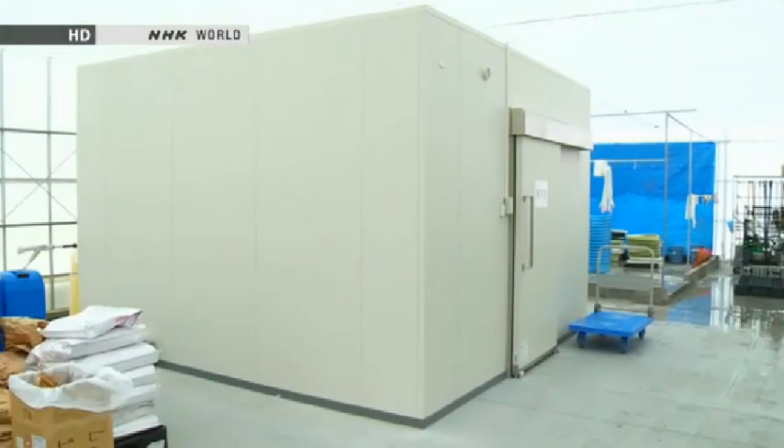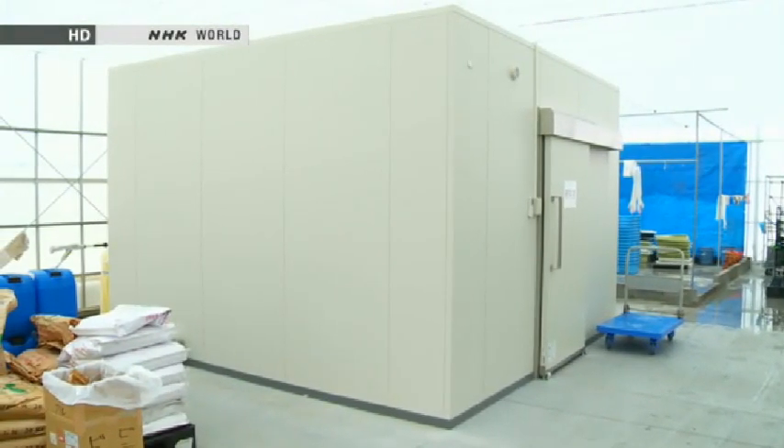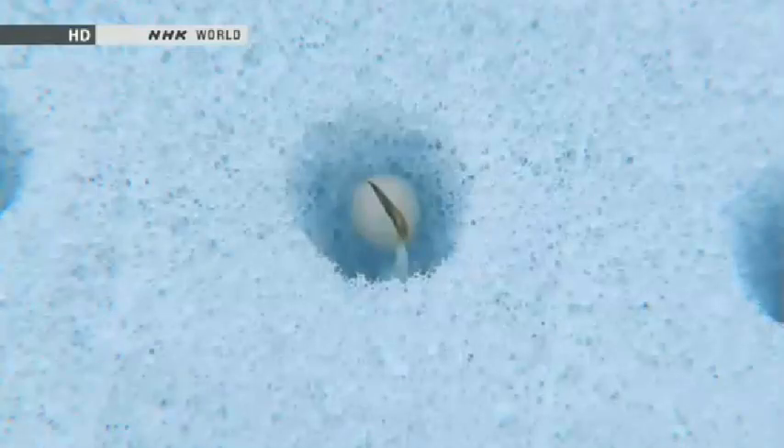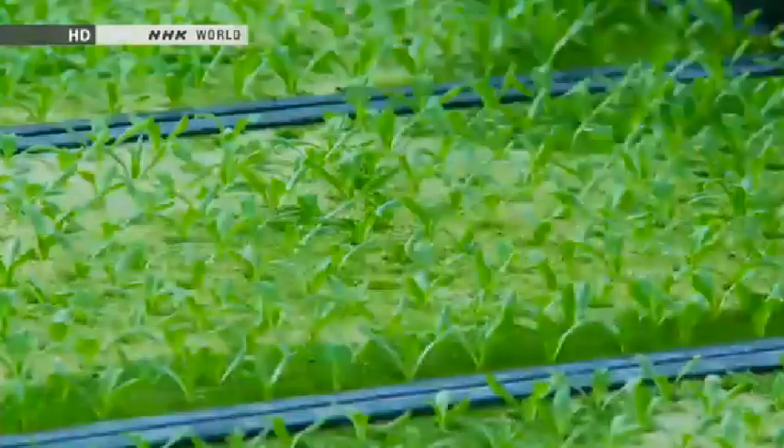Seeds are first left to germinate for two days in sterilized rooms in a separate building. They are then moved to the dome. After growing for about two weeks, the seedlings are then planted in the cultivation circle.